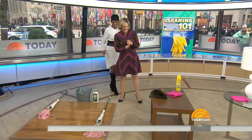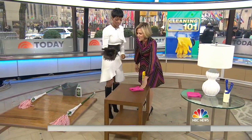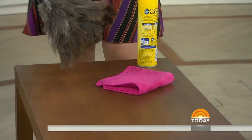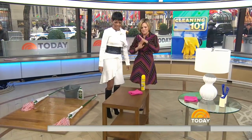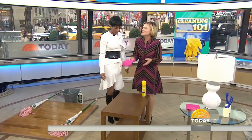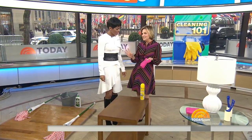You've got to pick your tool. I have a microfiber cloth and I'm going to use it instead of a feather duster — you don't even need the feather duster. Microfiber cloths are the best. They pick up dirt and they pick up dust.